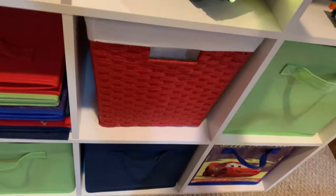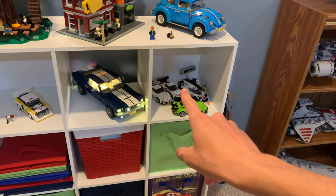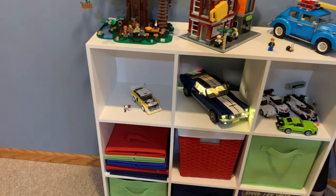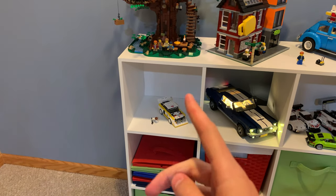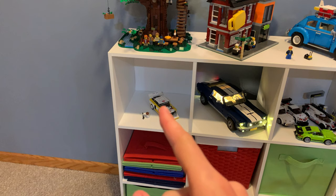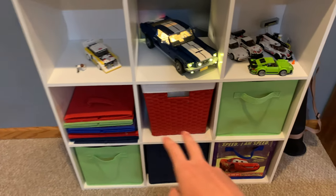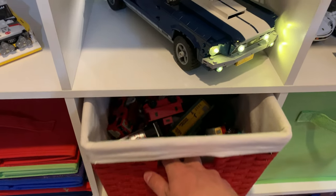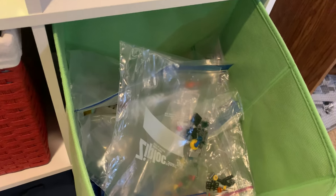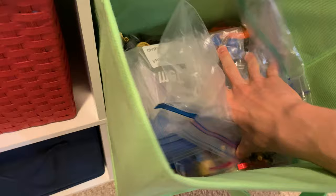I'll just leave the light kit on for the rest of this video because it definitely looks better like that. Next to that we have some Speed Champions cars, and a new Speed Champions car. This is the box where I put new sets I get that I don't make videos about — I haven't bought too many recently, which is why that one is still sitting there from around January or February. And then we have some bins down here — one has Thomas the Tank Engine trains, and this one is our unsorted Lego parts. There are a lot of unsorted parts in here.